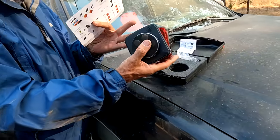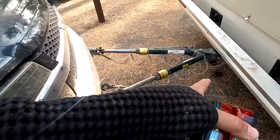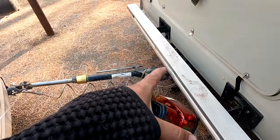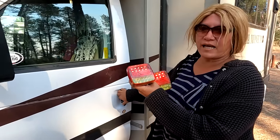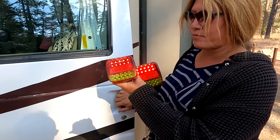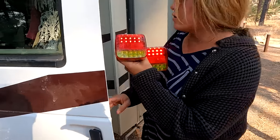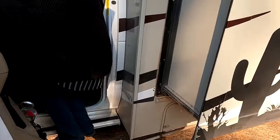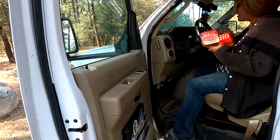Jeff got it plugged in. It's not sitting down all the way, so it's not plugged in all the way. We're going to test these out first before getting that mounted. We got it plugged in — I just opened the door and they came on because all my lights come on when I open the door. So I don't even have to press the brake pedal, but I can try the turn signal too. I have to cut the key on for that.